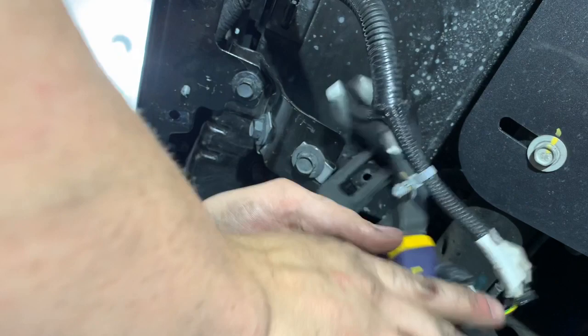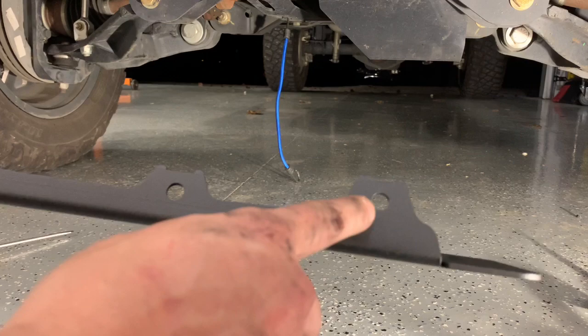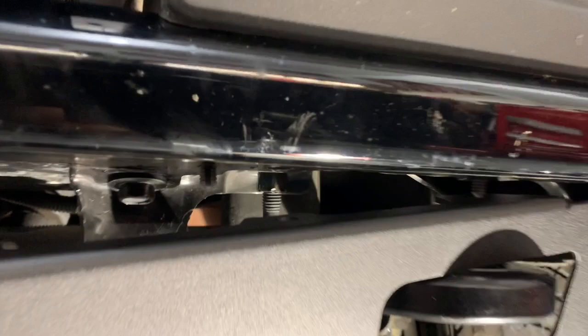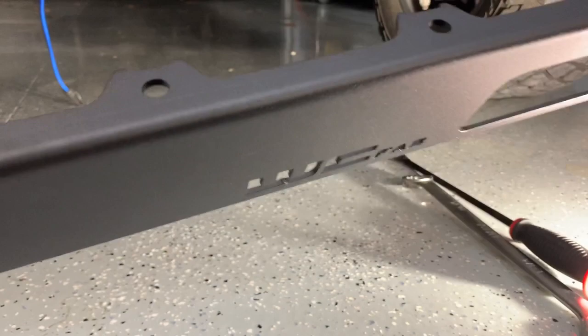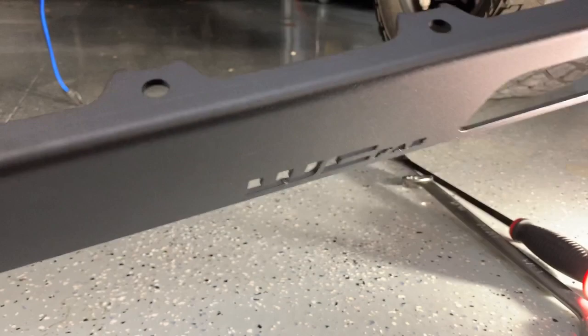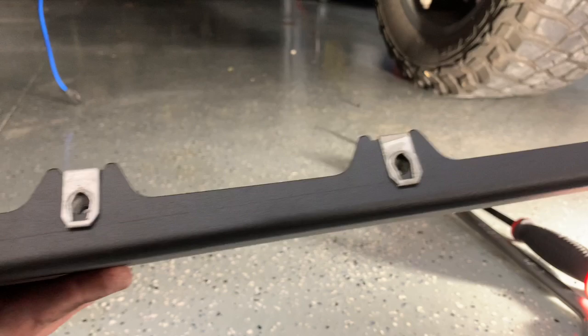We're coming down to installing this thing pretty soon. These pieces on the end are just a hole where a Christmas tree goes down into the factory location. The other holes are for this factory captured nut — you snap it in like so, which lets you bolt down from the top and reuse all your factory hardware at all the factory locations. They fit on there perfectly and you use your factory 10mm hardware.